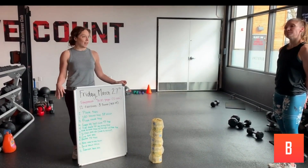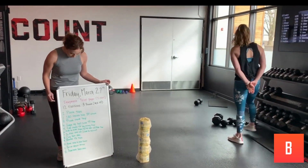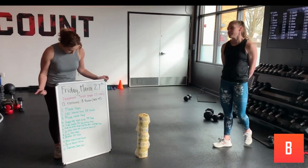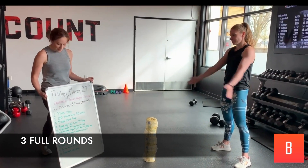I'll show you the timer — we'll put that in at the end, so don't worry about that if you're using our app. We're going to go through it three times. It's going to be a fun, challenging workout. Heather's going to demo.